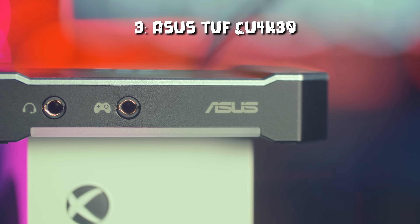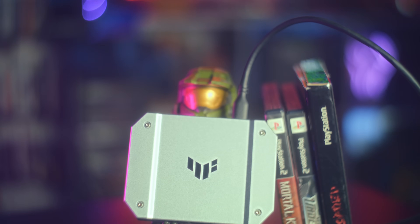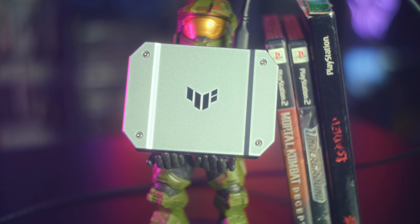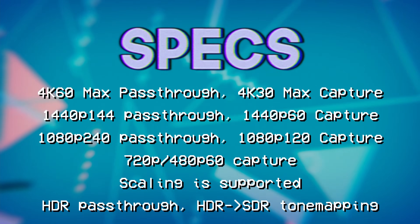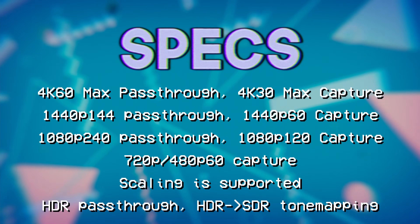Next up, we have the ASUS TUF CU 4K 30. This is another UVC capture card with incredible gaming performance from a company you wouldn't expect to make capture cards. You get pass-through for up to 1080p 240Hz, 1440p 144Hz, and 4K 60Hz, and it can input HDR and automatically tone map it to SDR.